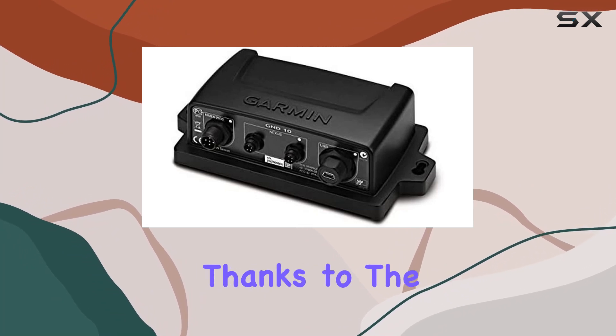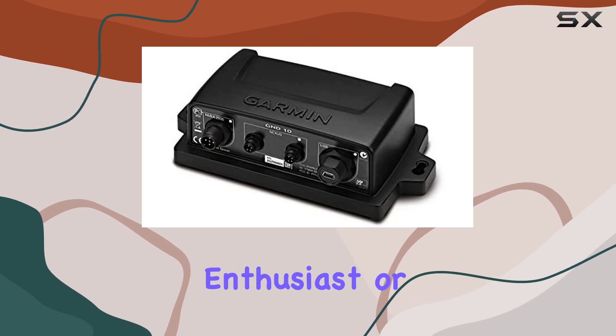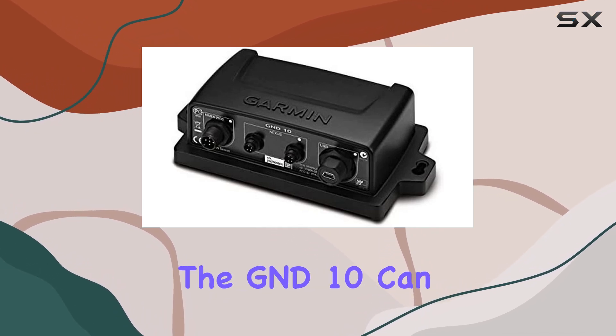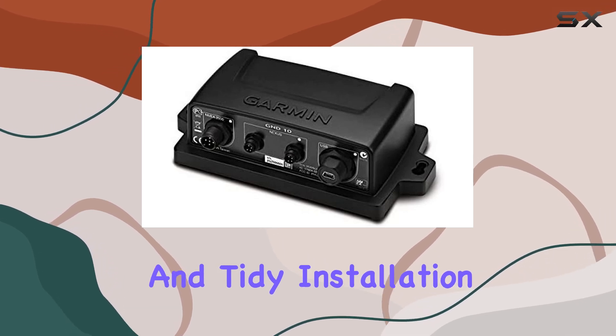Installation is a breeze thanks to the intuitive design of the GND10. Whether you're a seasoned marine electronics enthusiast or a novice, you'll appreciate the straightforward setup process. Plus, with its compact size, the GND10 can be easily mounted in a variety of locations, ensuring a clean and tidy installation.